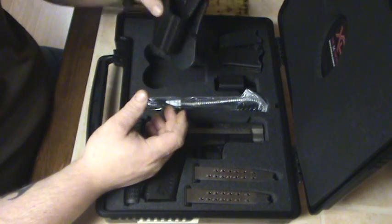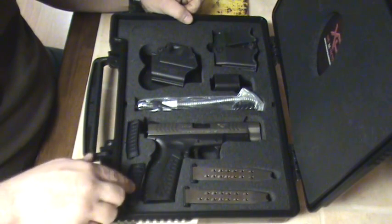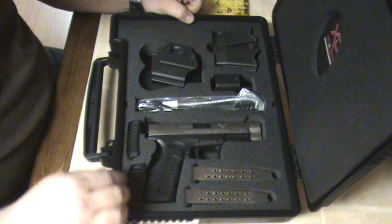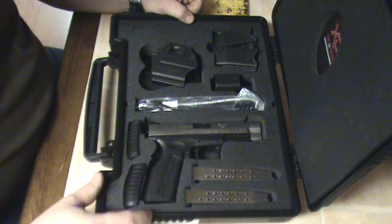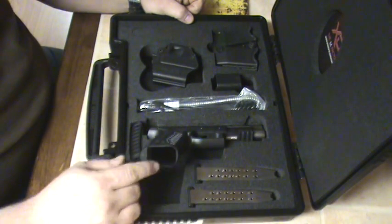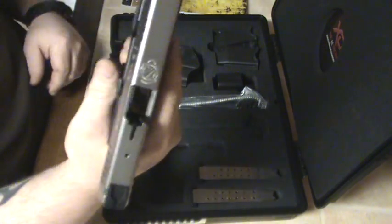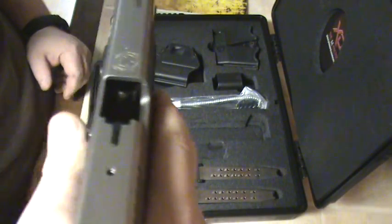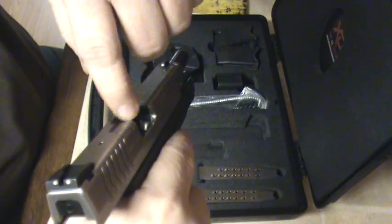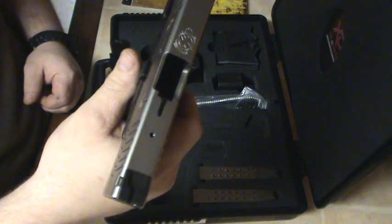I like the two back-strap system — I got the large and the small in here. The medium is on it now; I tried the small and the large, but the medium fits my hand the best, so that's what I'm sticking with. No magazine — already checked it, but let's do it again. Nothing in the chamber, no mag — you can see right through her.